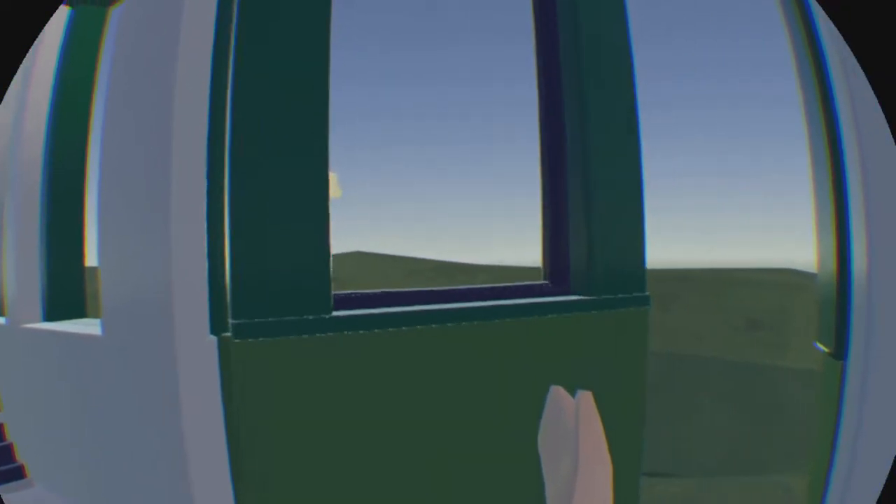Door. You go through the door. It opens up when you put your hand next to it.